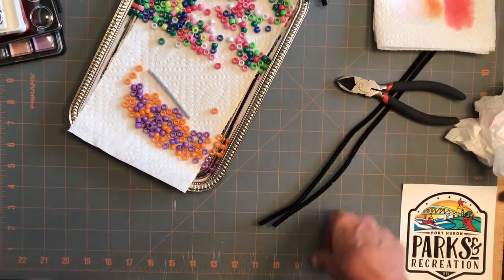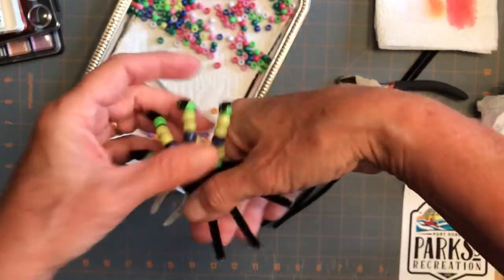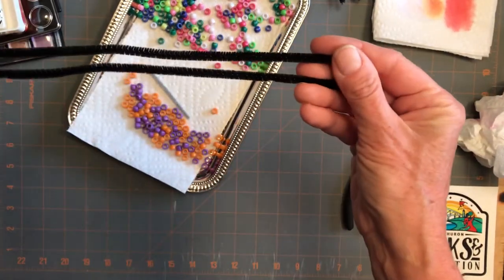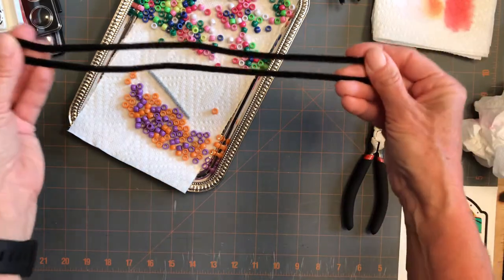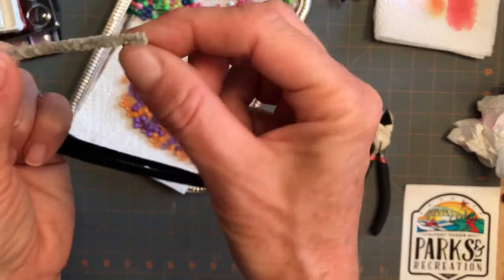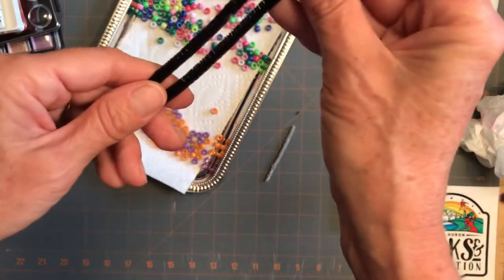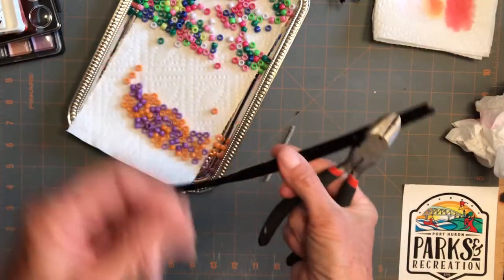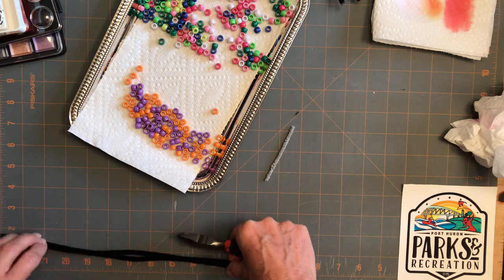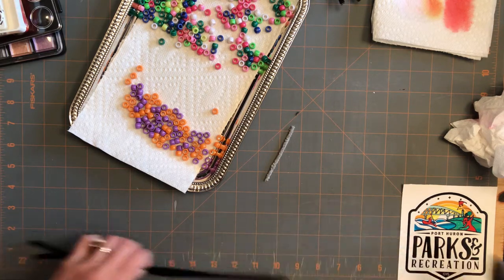I'm gonna start with the spider and it's gonna look kind of like this. I took a couple pipe cleaners. These are 12 inch long and I had a 6 inch one. I cut that in half so now this is 3 inch. This will be for his little pinchers. So I'm going to cut these guys in half with my wire cutters. And if you have something to measure with, you can cut them exactly in half. If not, then you can also eyeball it.